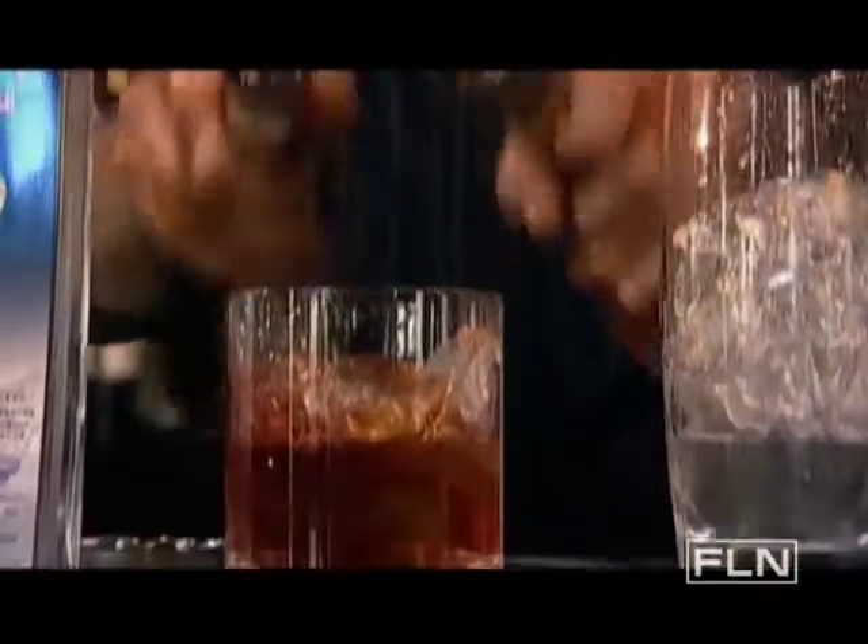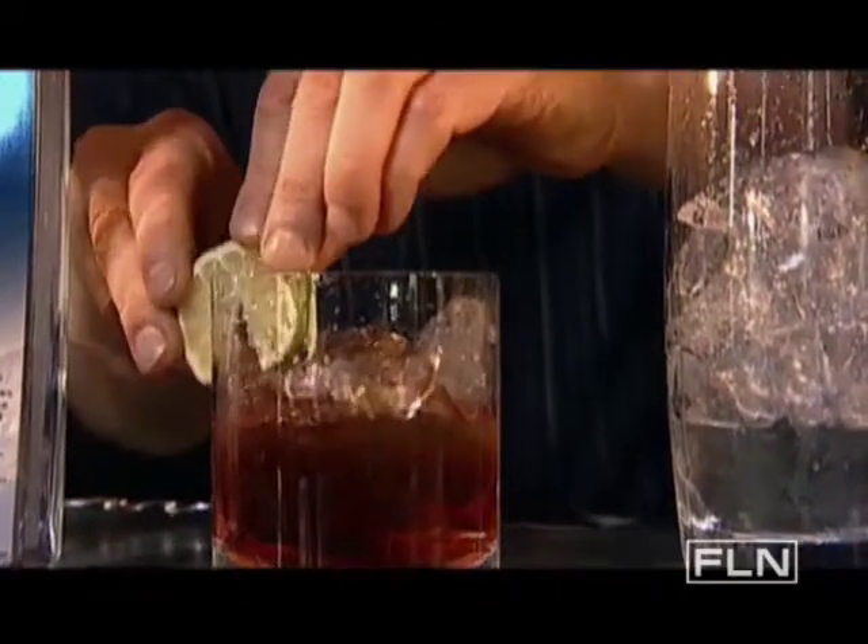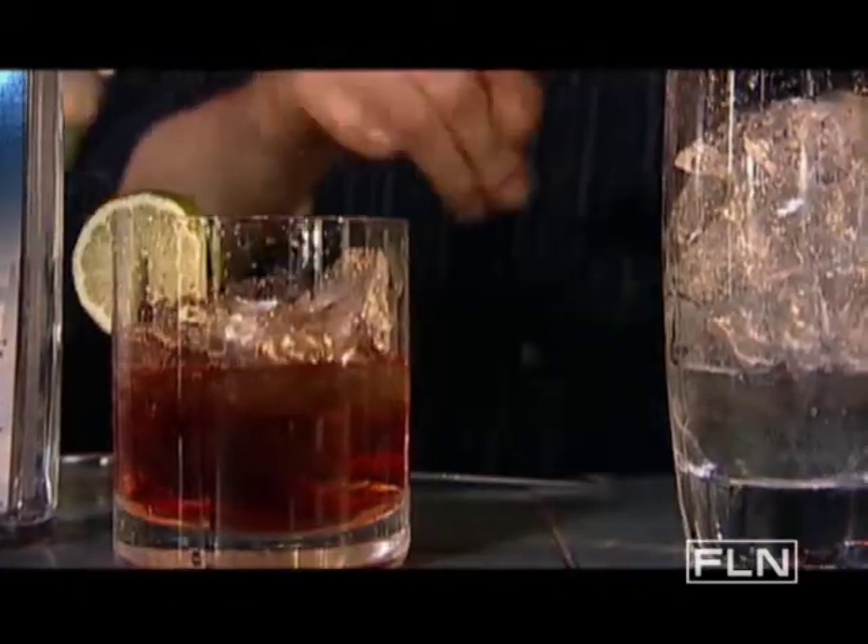First, we're going to take Campari and sweet vermouth — about one ounce of each in there. Pour. Perfect.